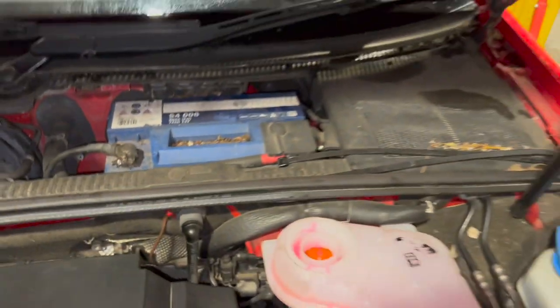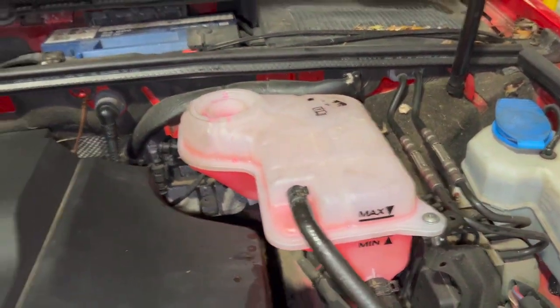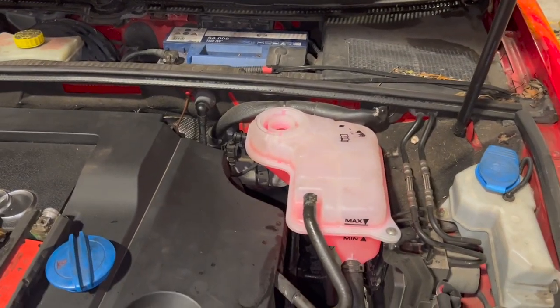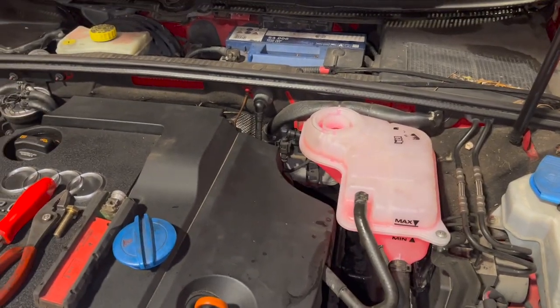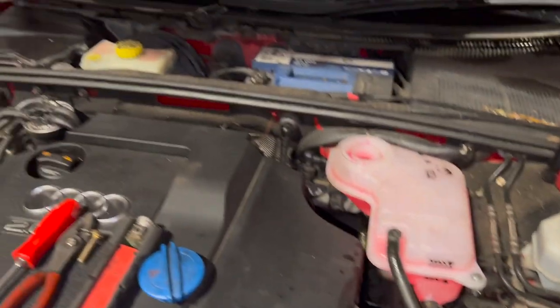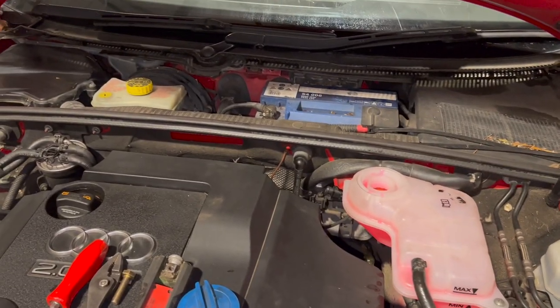Once you've done that, just set your level again, make sure it's right, put your cap back on, and just run it up to temperature. All I like to do as well is just in the morning when everything's gone cold, just check your level again and make sure it's set on the max. So we'll just crack that off and bleed it up now.